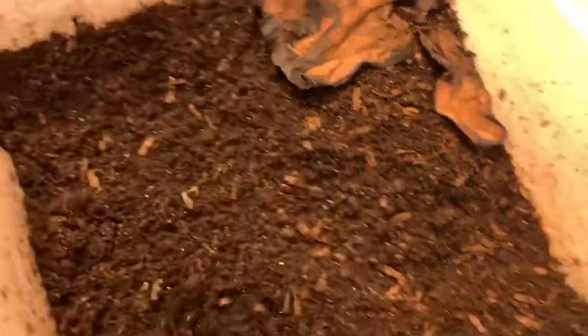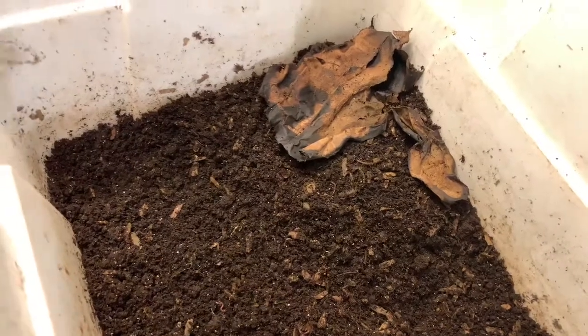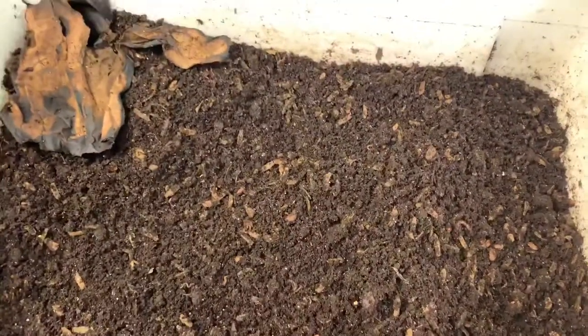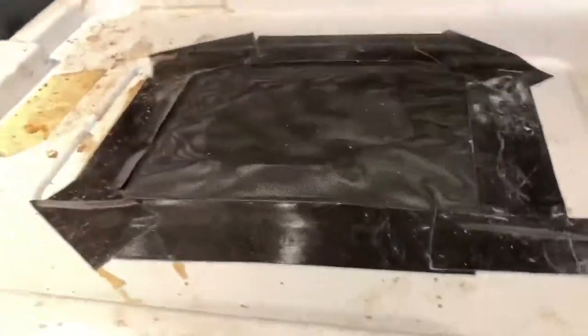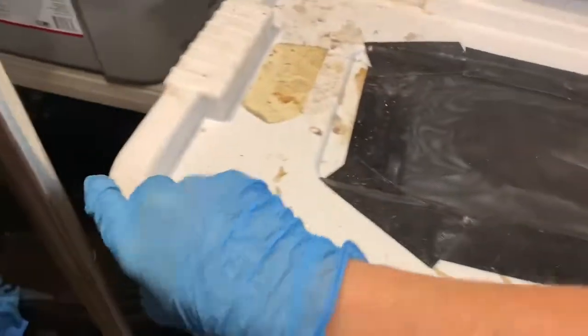The moisture in the bin is good, so I hope we don't have any issues in the other one. Let's go and see what that bin looks like. Here we are with our second bin — this is the bin that we don't fluff up.